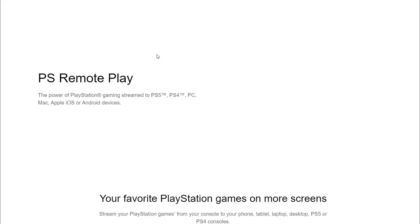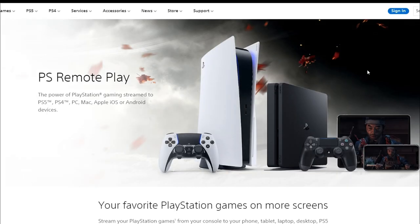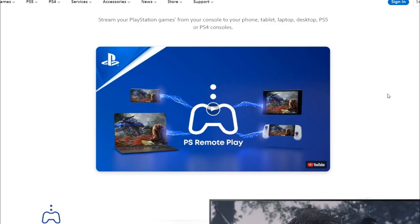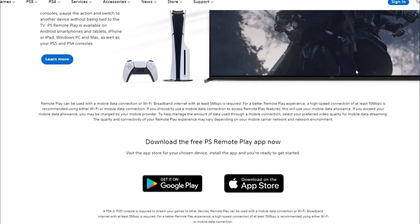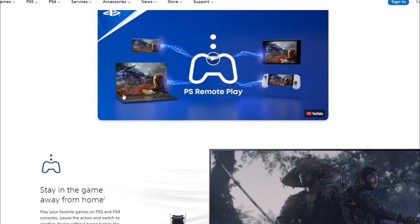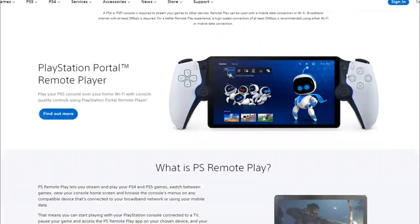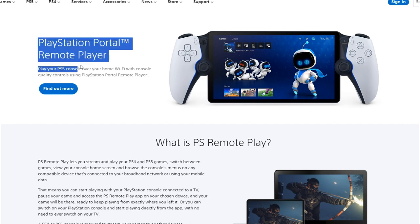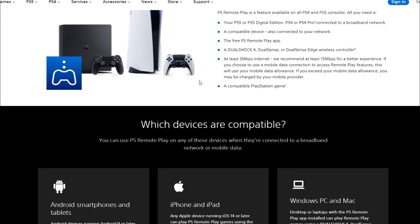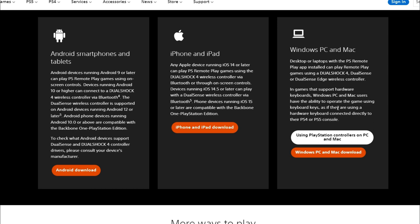I know they didn't really finish this one off well — they didn't really represent how to get to it, but it's just going to be quick. So you're going to be going down here, and you'll notice remote play only brings up the portable and stuff. You have to go all the way down to the bottom.